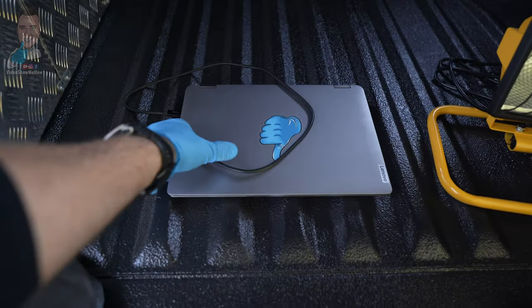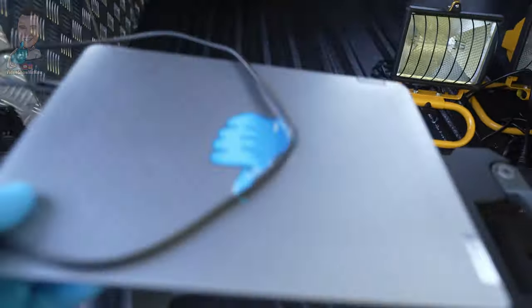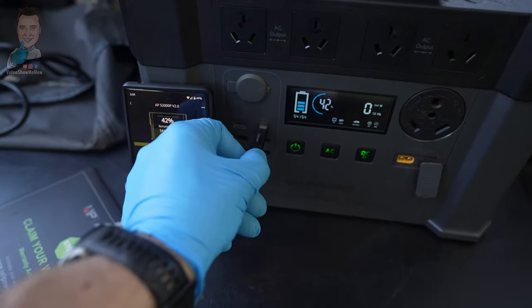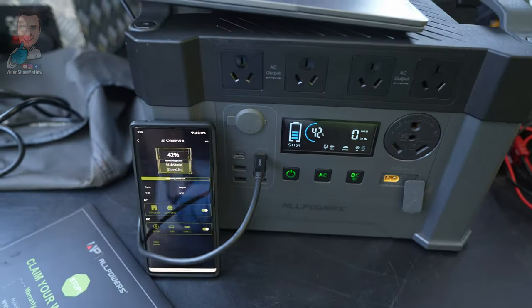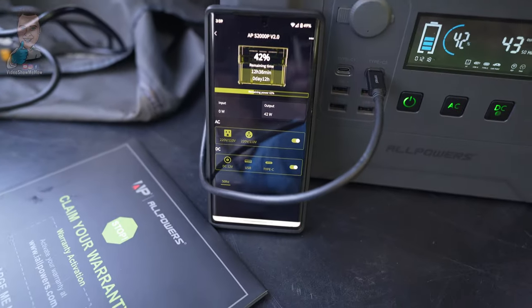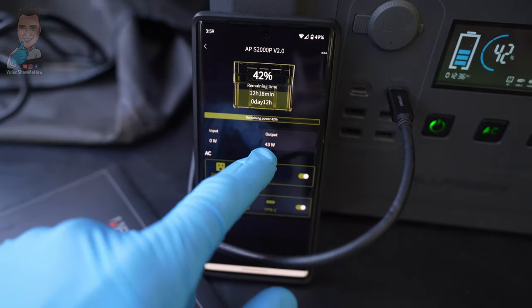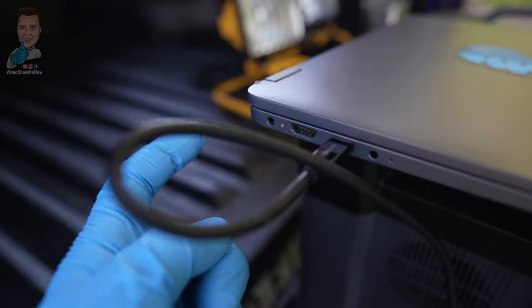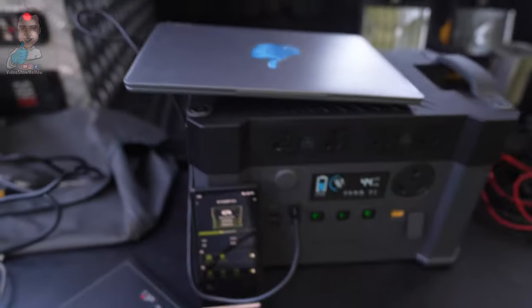Let's give the laptop a go. I've got a USB-C laptop here — plugging it in, and we can watch that in action. We should see the USB pop up on the screen — yep it does. On the app we can see the output at about 42–43 watts, and there's a charging light on the laptop. So the laptop's nicely charging.